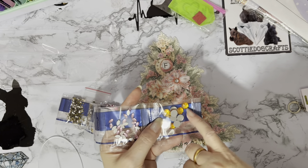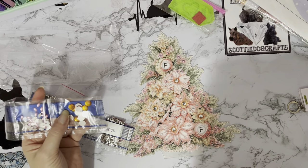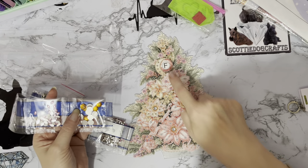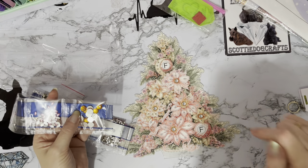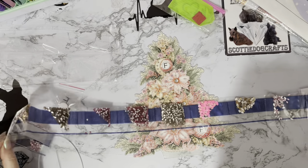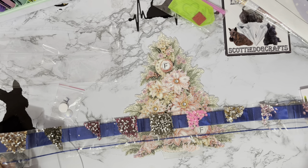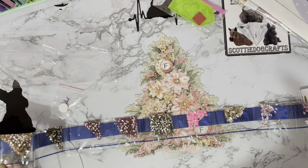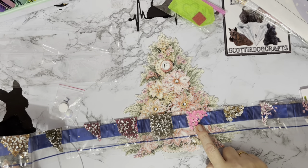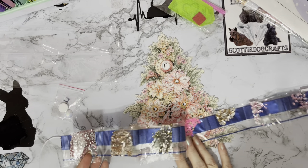And then we've got some gold large rounds — looks like they're going to be the middles of the flowers. Then the two larger iridescent ones, which are like the baubles. And the rest will all be the flowers and the leaves. That is a gorgeous colour palette! We had to get a pink Christmas tree — looking forward to getting this one done.